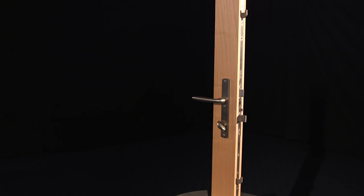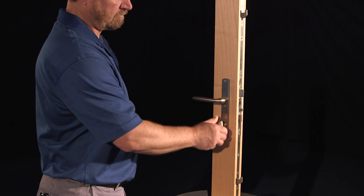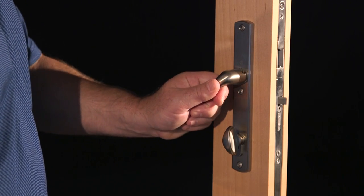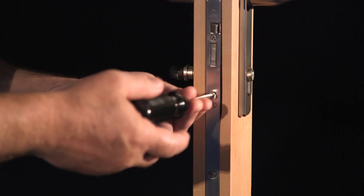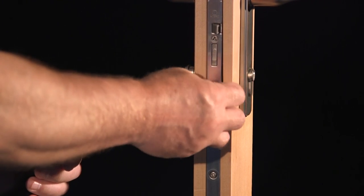Now, to remove a profile cylinder, begin the process for any of these cylinders by retracting the deadbolt with either the thumb-turn or key, and then retract the multi-point locking points with the handle. Next, use a Phillips head screwdriver to remove the primary mounting screw from the faceplate of the lock, but do not yet try to remove the cylinder.